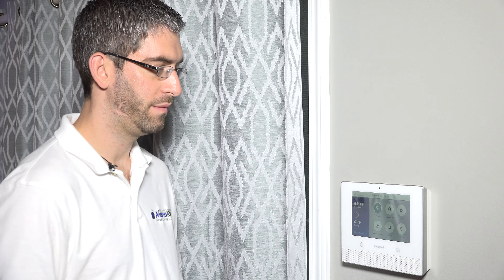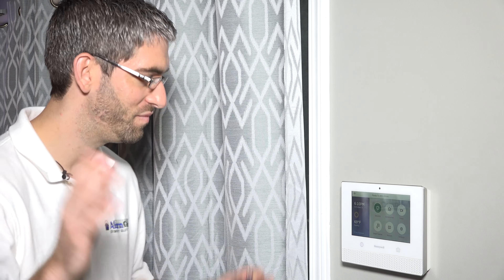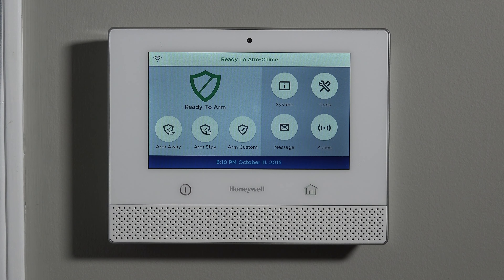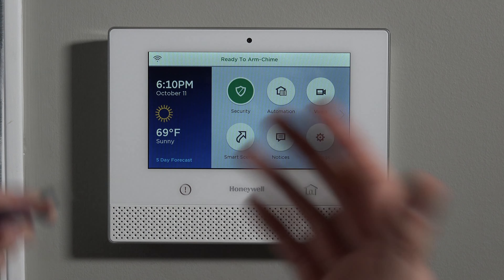It's very, very simple. One of the things that Honeywell's done is try to make this user interface as intuitive and easy to use as possible, so you don't need to use any YouTube videos to know how to do it. But in case you need the help, you hit Security first. If you notice on the home screen, there are a lot of other options — automation, video, and such — but Security is where you're going to arm and disarm.